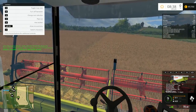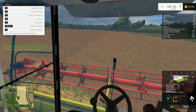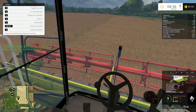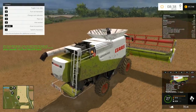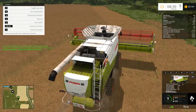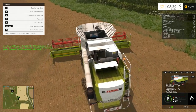All right, this is going good. Now just gonna go to the end of the field here, and then we can start all over again in the other direction.